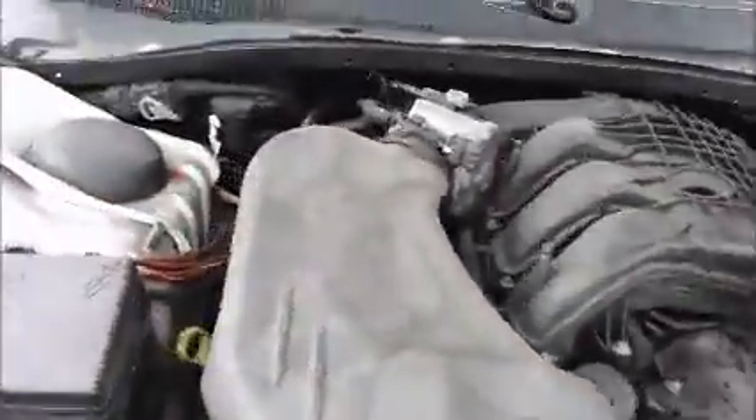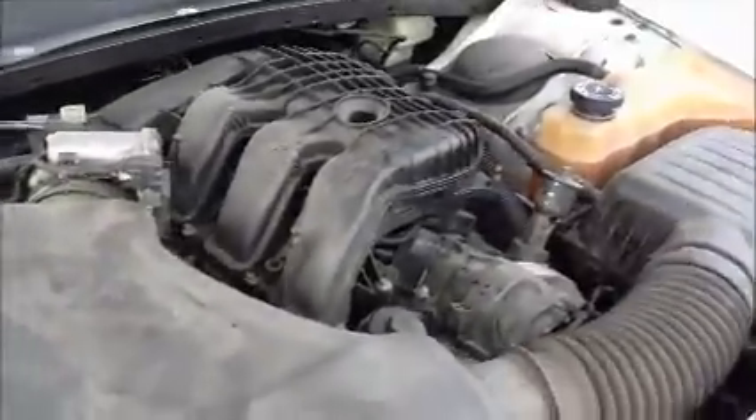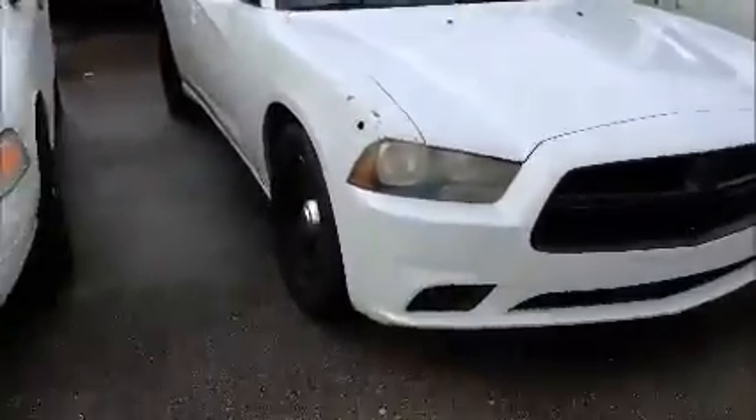This is a Dodge Charger. As you can see in here, it starts up. I'm going to roll this Charger forward for you.